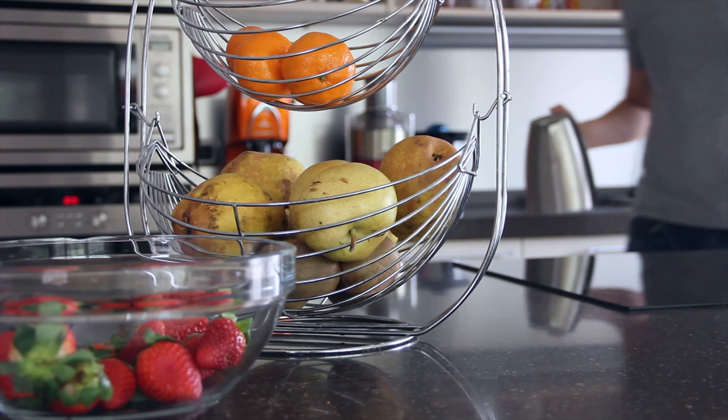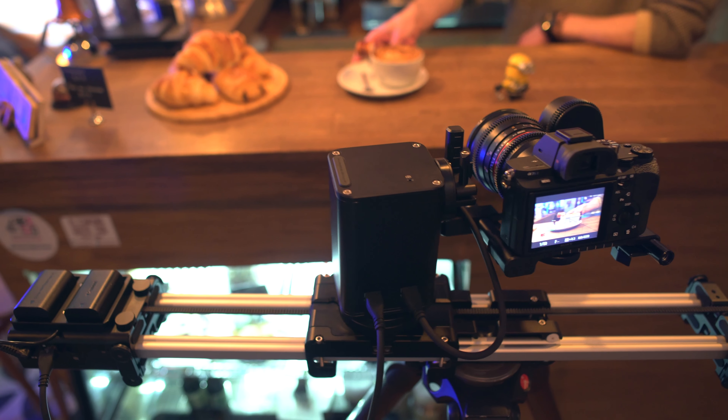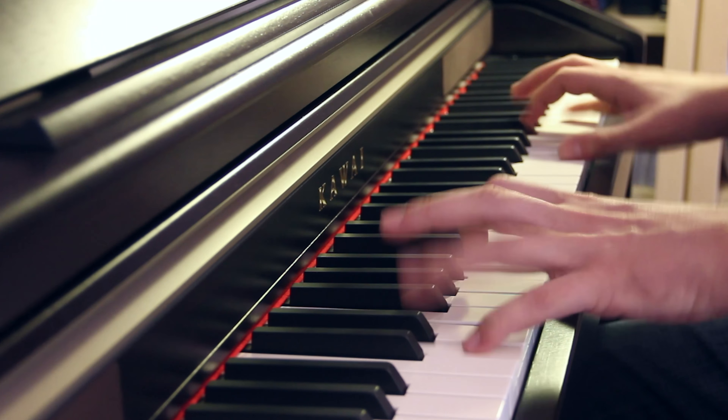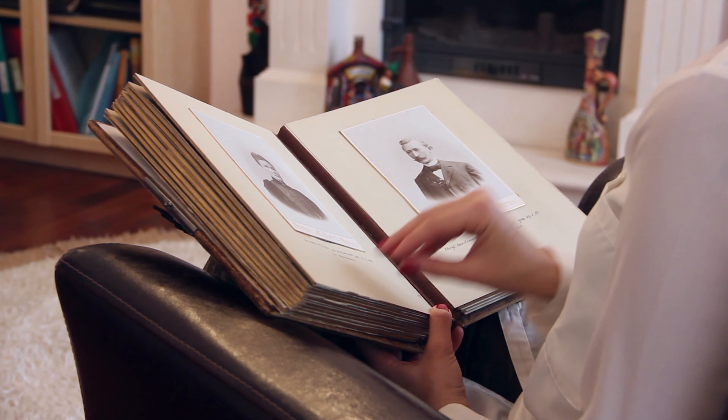Motion Kit's object tracking feature is what makes it so special in the camera motion control market. We believe that object tracking shots are essential and should be easy to achieve, because nicely executed object tracking shots focus the viewer on the subject while adding depth to the shot.